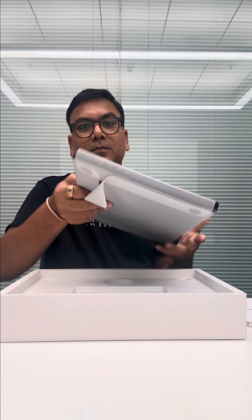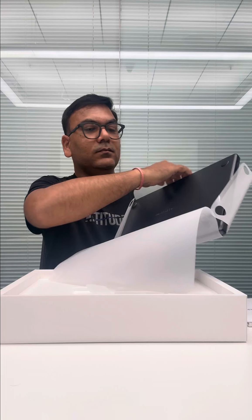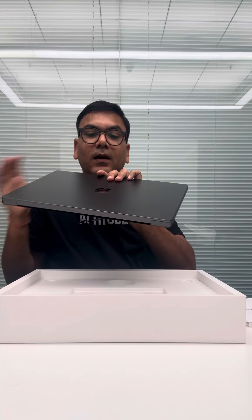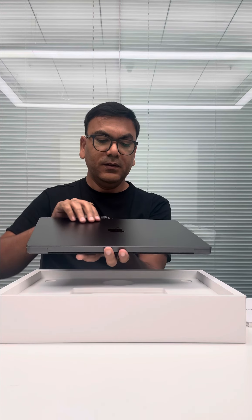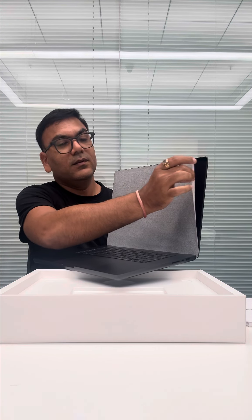Now let's go ahead and open it. I really like to do this properly. This is how it looks like. I'll tell you one more visible difference — if I open it, they keep it like this so that it can save the screen. This is how it is. Let me take it out.